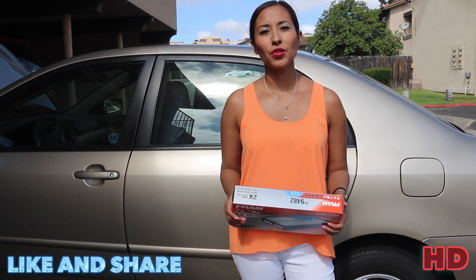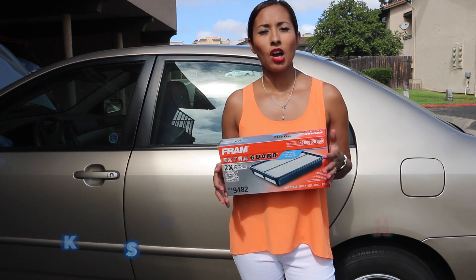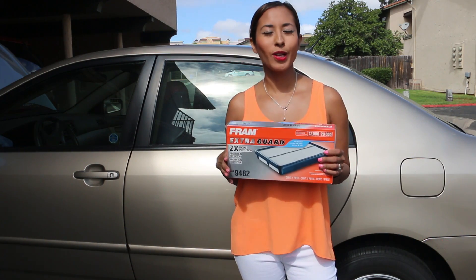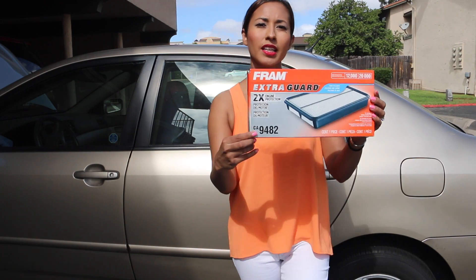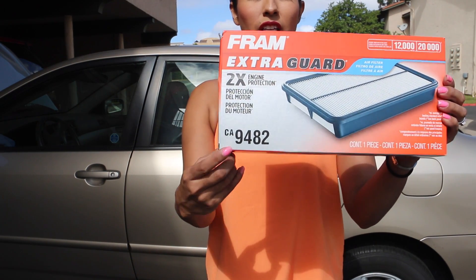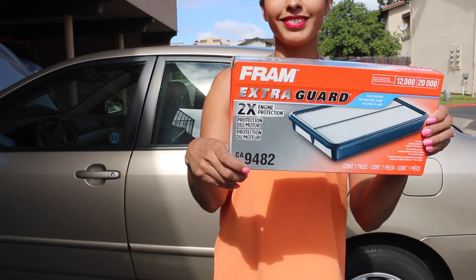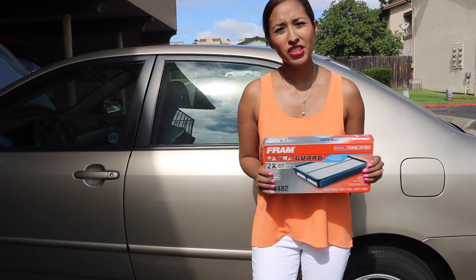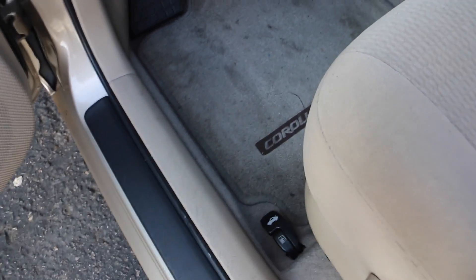Hello everybody, today I'm going to show you how to change the air filter of your engine of a Toyota Corolla 2005. I got this one and this is the number: 9482. So keep watching and don't forget to subscribe.